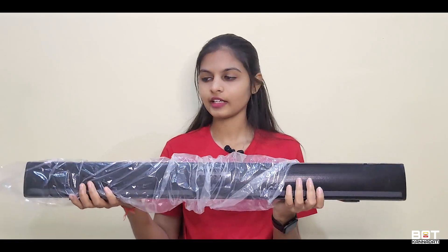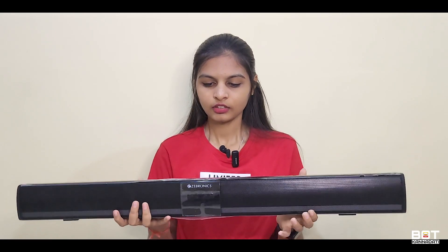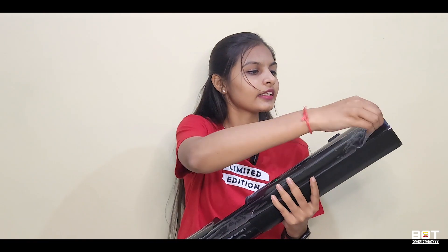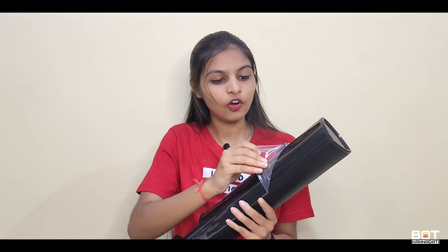This soundbar is 80 cm long and weighs just 1.27 kg — it feels premium. We have a metallic mesh on the front and plastic material on the body.